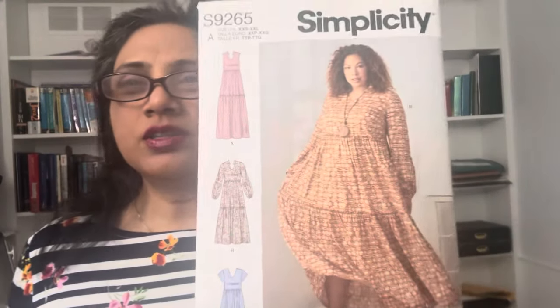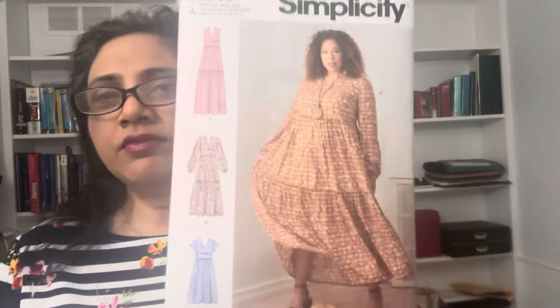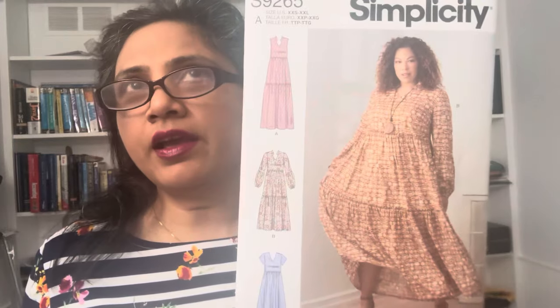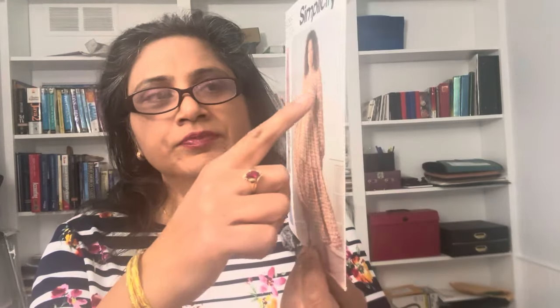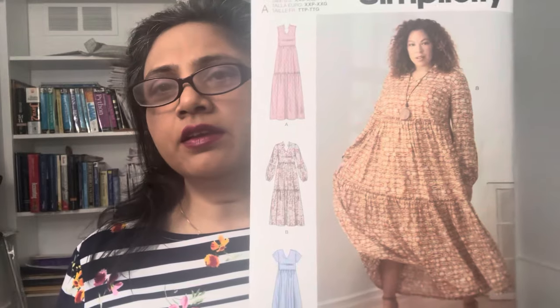I also did the collar. The only thing I did not do is the elastic in the wrists, because with the fabric I chose I wanted it to be more free-flowing. Very long sleeves with the sleeve fitting tightly around your wrist can be a little constricting. For View B I had eight pattern pieces: front, back, the two tiers, two parts for the sleeve, and three for the facing — front facing, back facing, and the collar.